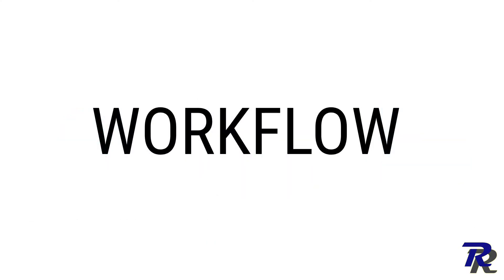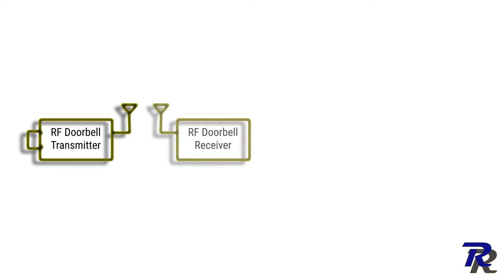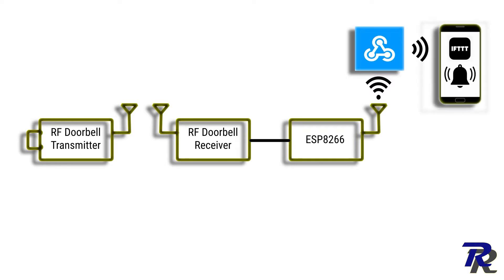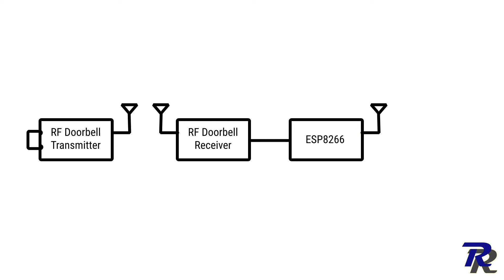Now let's see the workflow first. When someone presses the doorbell, the receiver will activate, waking up the ESP, which in turn connects to the webhooks through WiFi, sends a notification in IFTTT, and goes back to sleep. The deep sleep is very important since we don't want to be consuming battery juice in idle state.